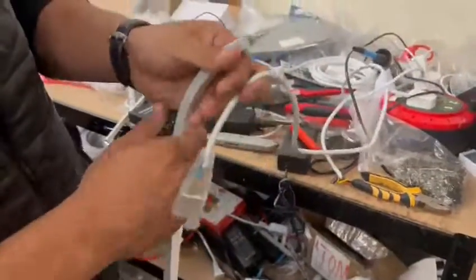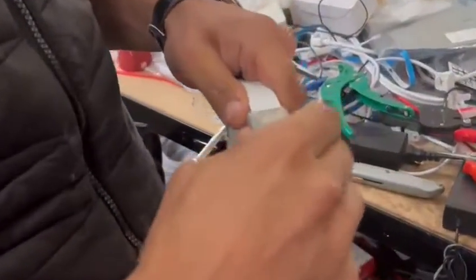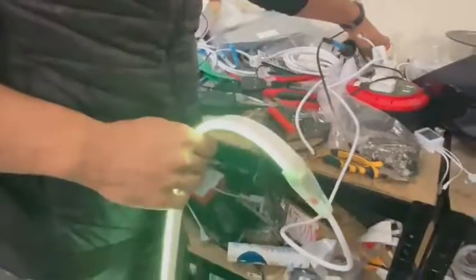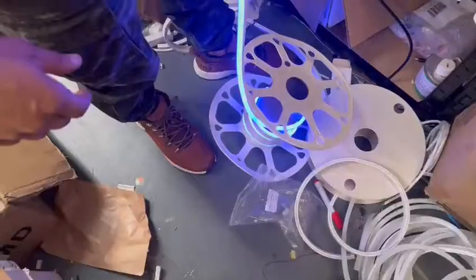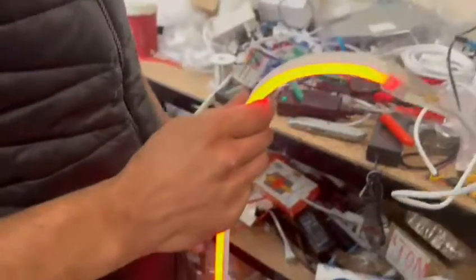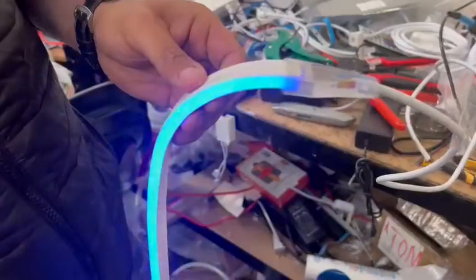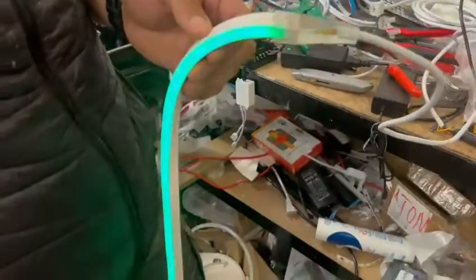The controller is off. Okay, let's connect this. See, it's on now. So that's it.